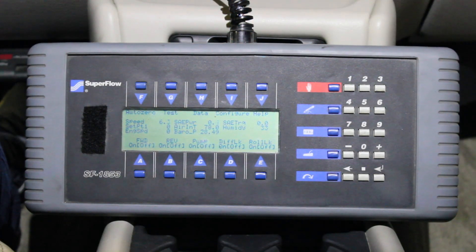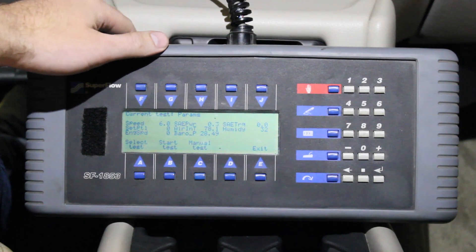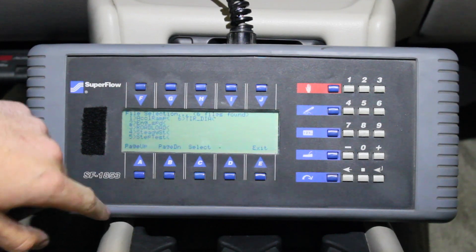Today we're going to walk through the steps required to run an acceleration test on a SuperFlow chassis dyno. On our handheld controller, we're going to hit the test button, which will take us into our test setup menu. From here we can choose the type of test we're going to run.